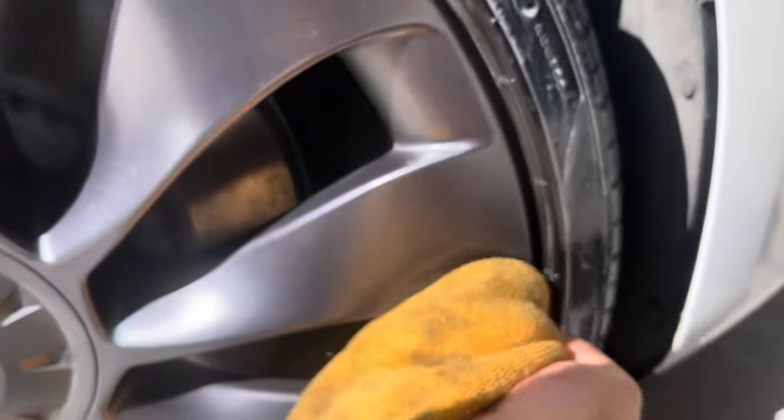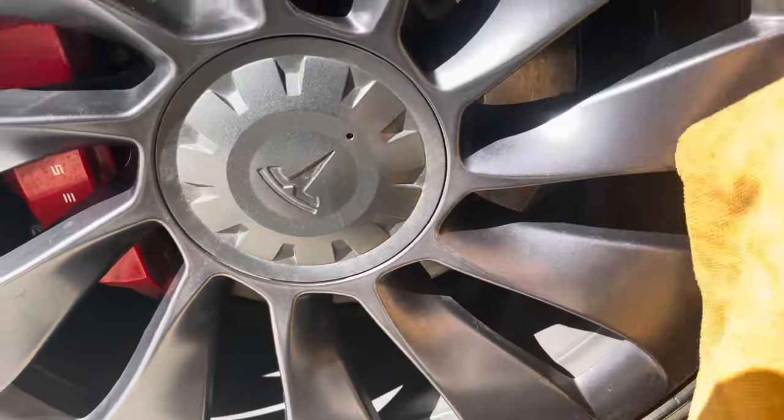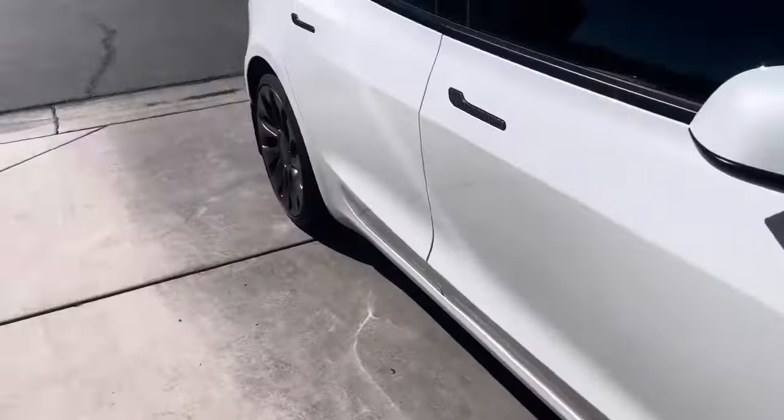I'm just going to wipe around this tire here. I'll let that sit for a while and move on to the next tire.